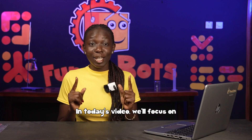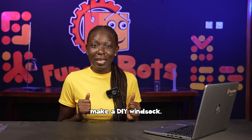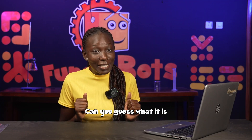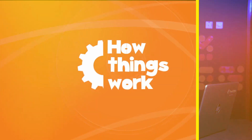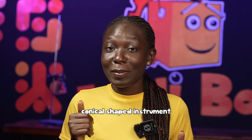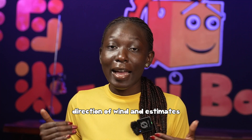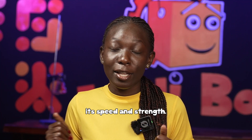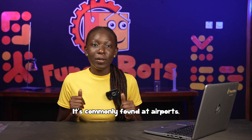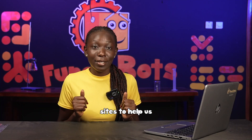In today's video, we'll focus on wind, showing you how to make a DIY wind sock. Can you guess what it is and what it's used for? A wind sock is a conical-shaped instrument that helps us determine the direction of wind and estimates its speed and strength. It's commonly found at airports, weather stations, and industrial sites to help us monitor wind conditions.